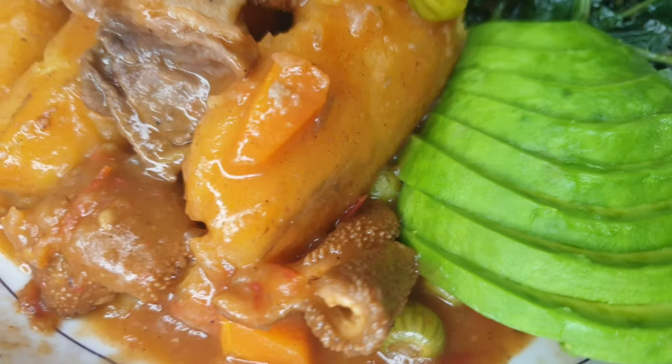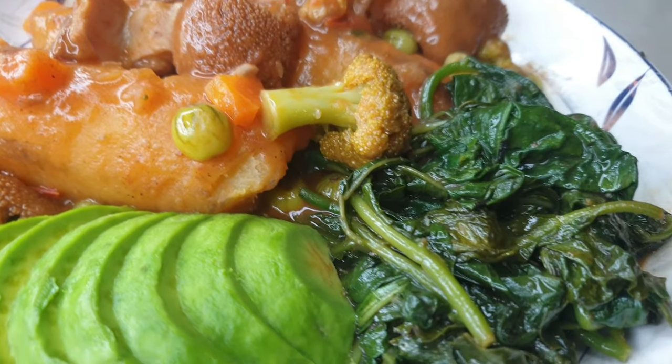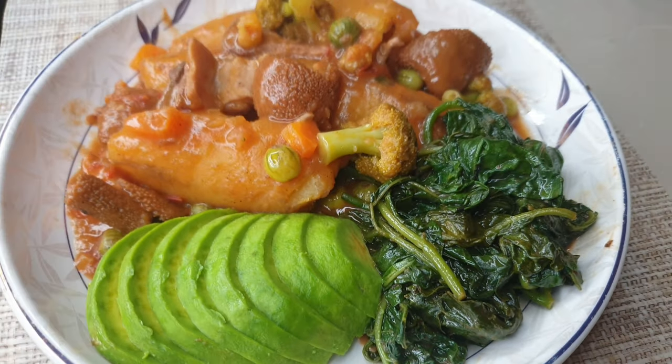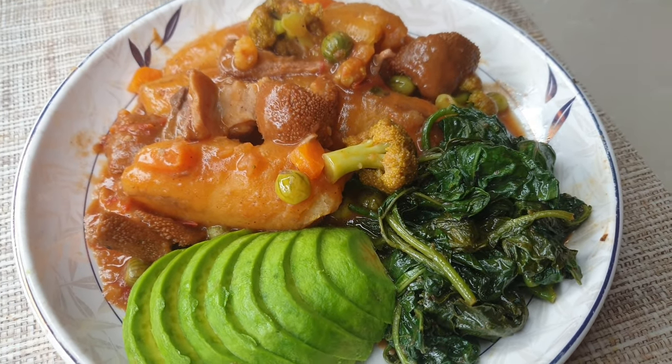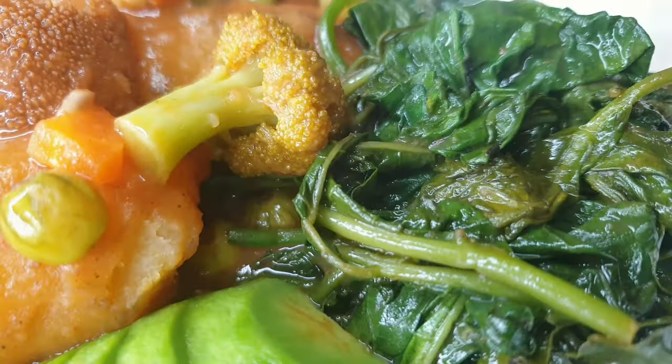Hi guys, welcome back to the channel, it's The Cooking News. In today's video I'm making a requested video of Ofos Katogo — this is like one of the most common breakfast meals in Uganda. If you'd love to know how I make mine, stay tuned.